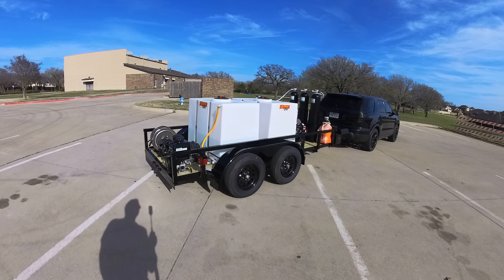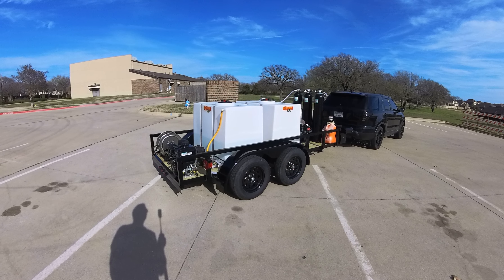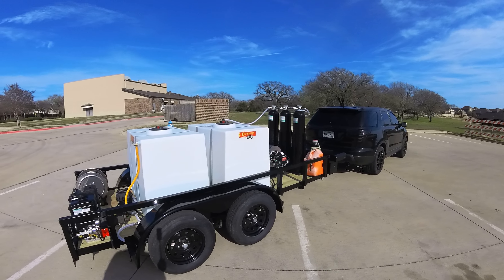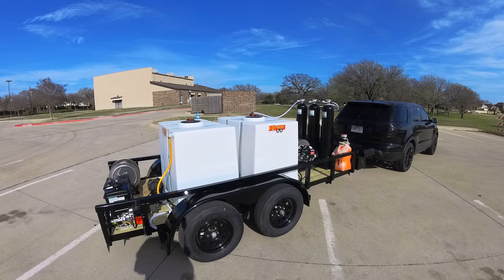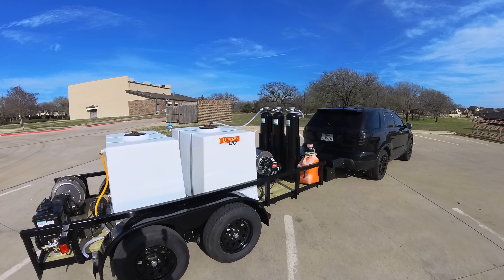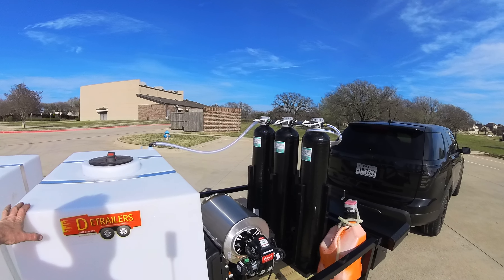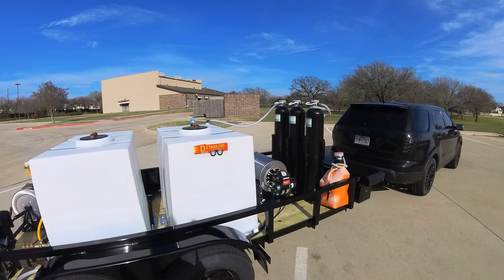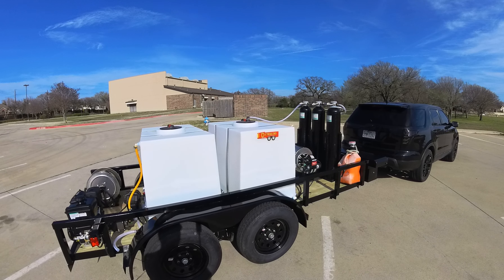It's got the spot free rinse on it — he wants to do fleets. We've got the new updated spot free system. If you look at this trailer compared to some of our earlier systems, the spot free tanks are bigger and they flow better. They fill up the spot free tank quite a bit quicker. Before, they would just kind of trickle and took a long time. Now they match the flow of whatever is going into them.